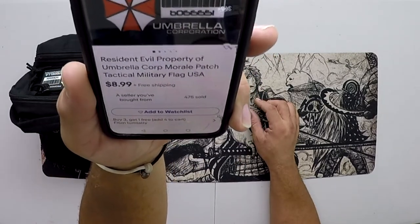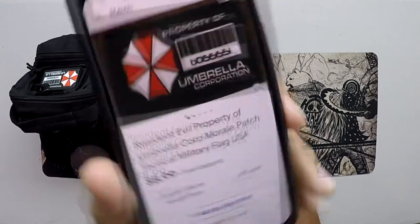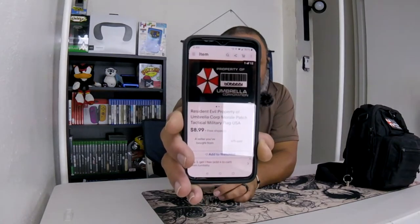Resident Evil, property of Umbrella Corporation morale patch, tactical military flag USA, costs $8.99 plus shipping here to Puerto Rico, which I'm very pleased with. The quality of the item is very good.